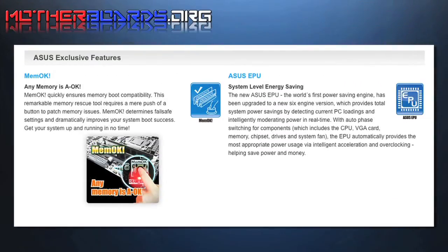In today's PC market, there are so many memory manufacturers that you never know what memory will or will not work with your motherboard. With ASUS's new MemoK, you can put any memory in your board and pre-test it prior to booting your system.